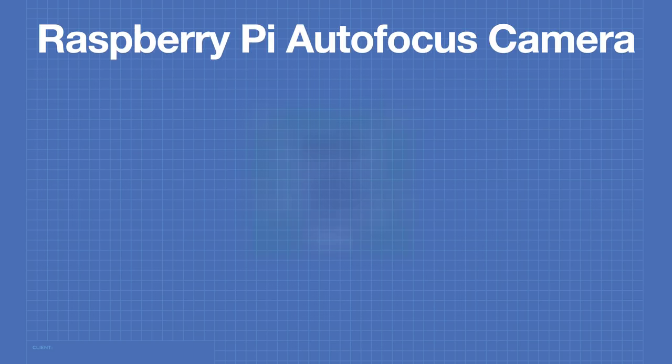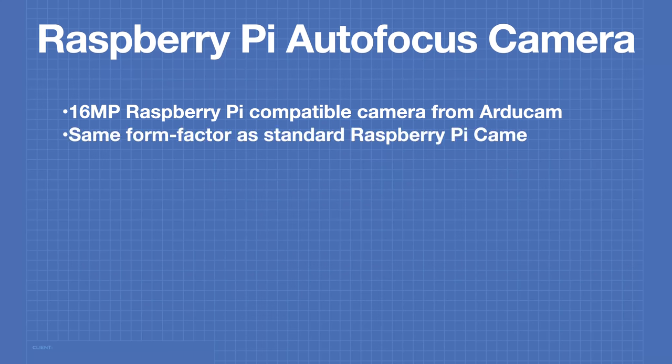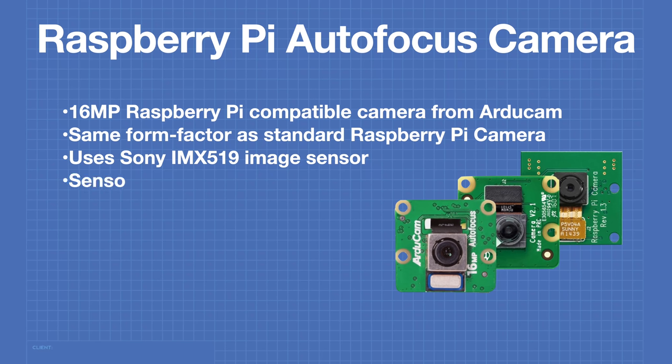Before we begin, let's take a look at what it takes to add autofocus to a Raspberry Pi camera. The ArduCam autofocus camera is a 16 megapixel Raspberry Pi compatible camera with an identical form factor to the standard version 1 and version 2 cameras, so it can be mounted anywhere those cameras can be used. It uses a Sony IMX519 image sensor with a resolution of 4656 by 3496 pixels, identical to the Raspberry Pi high quality camera.